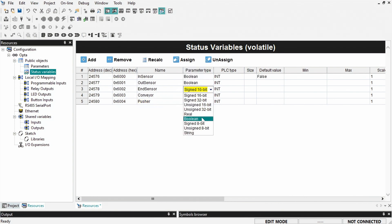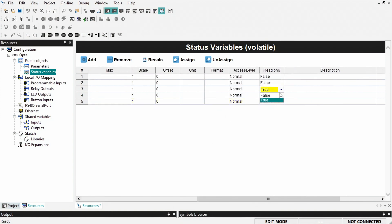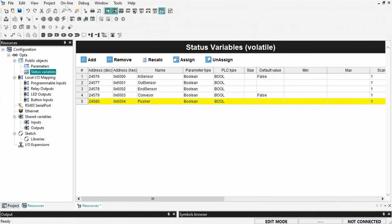Set the parameter type for each of the variables to Boolean. Then set the PLC type for each of the variables to bool. You also need to make sure read-only is set to false. Then click on Project and compile your Sketch.